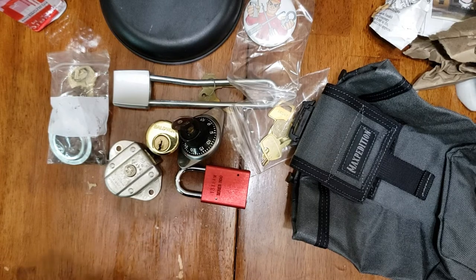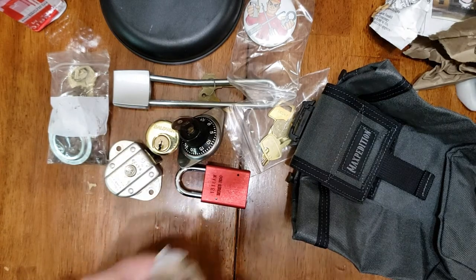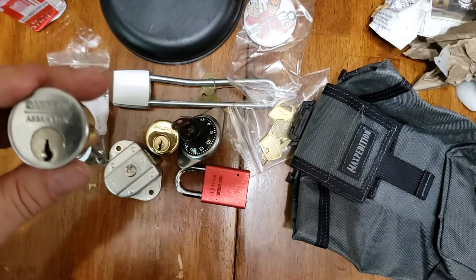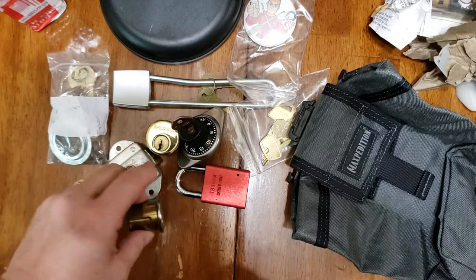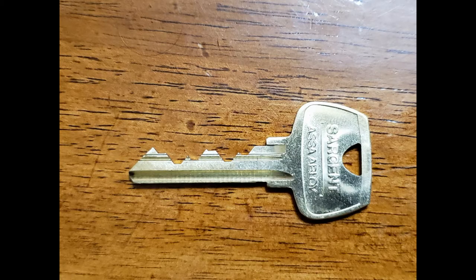Last up is an Assa Aveloi mortise cylinder with a Sargent LA keyway. Jason would be hard pressed to find a cylinder with bitting harder than this one. This could be a challenge lock.